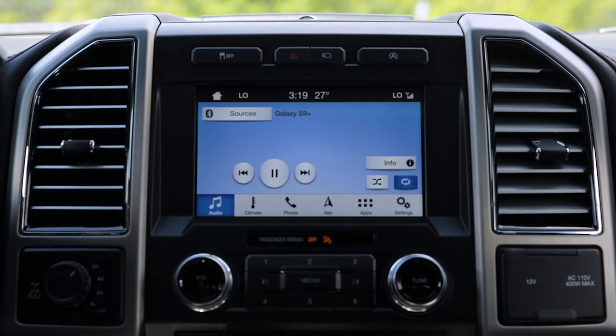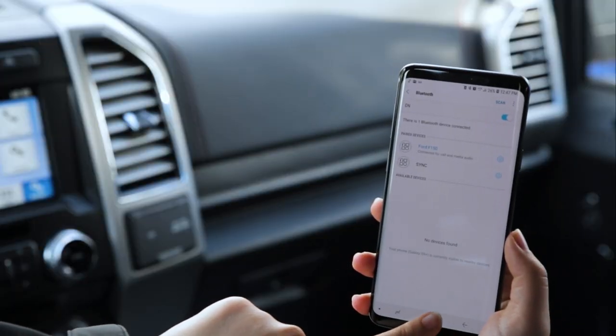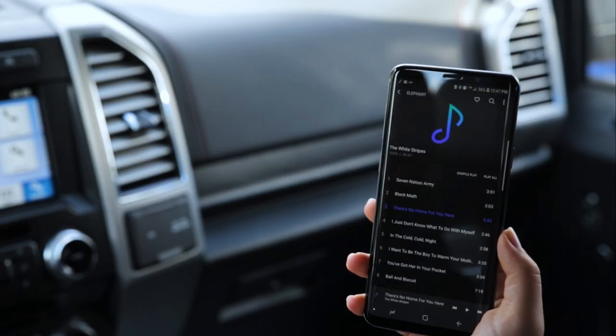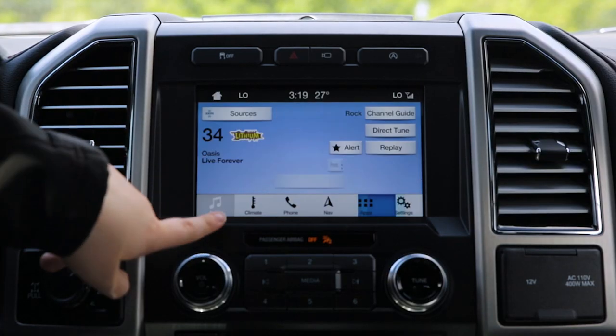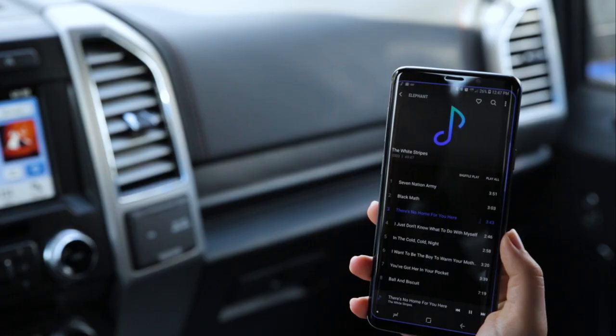If your music doesn't immediately begin playing when you click on Audio, you might need to launch it from your phone. Go to your music settings, launch the app, and then when you click on Audio, switch your sources to the Galaxy and your music will start playing.